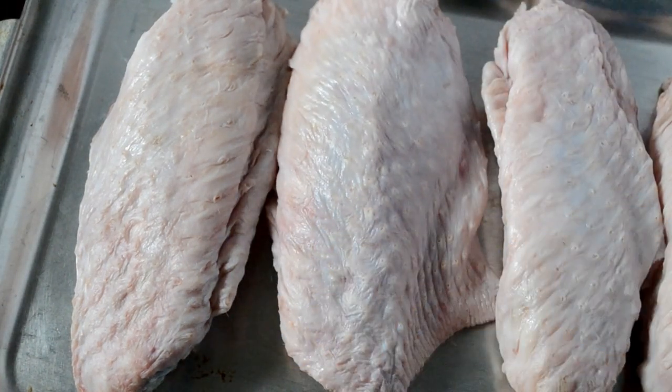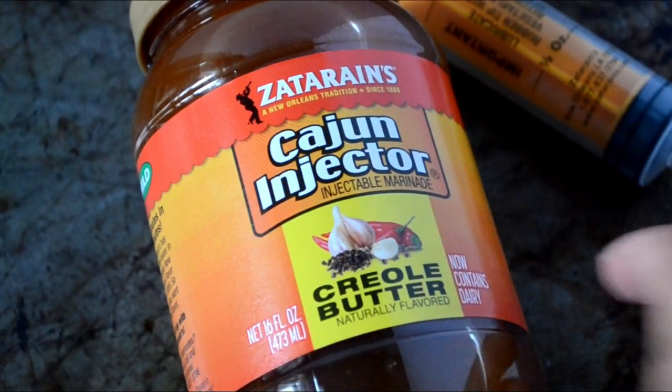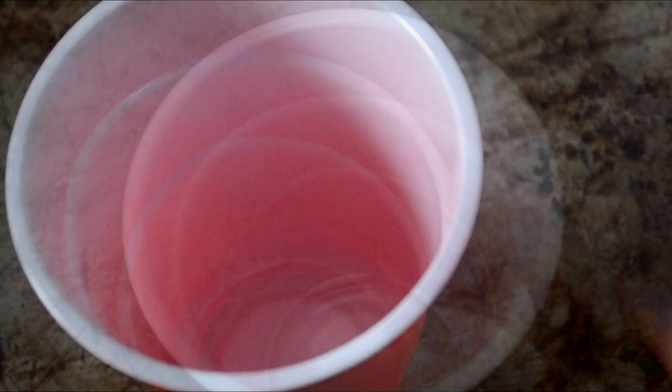I rinsed them well, patted them dry, and now we're gonna shoot these bad boys up with the good stuff — the Cajun Injector Creole Butter Marinade in Mild. This is my favorite.